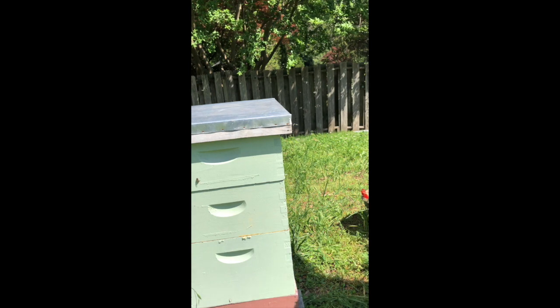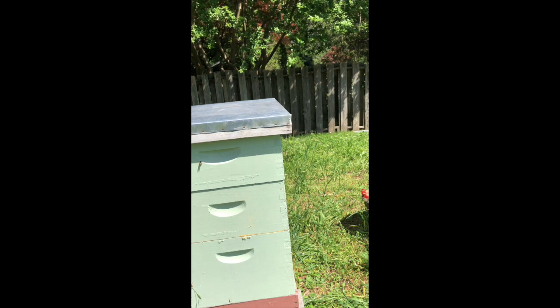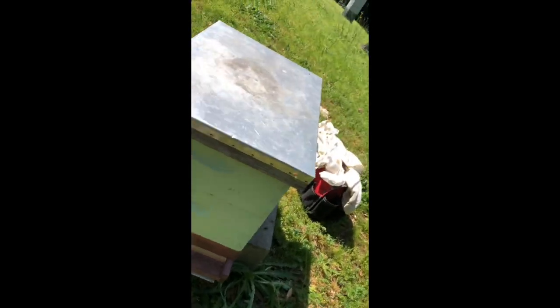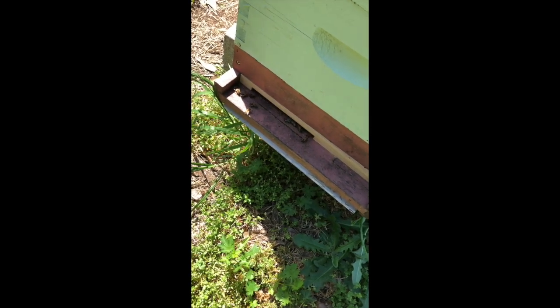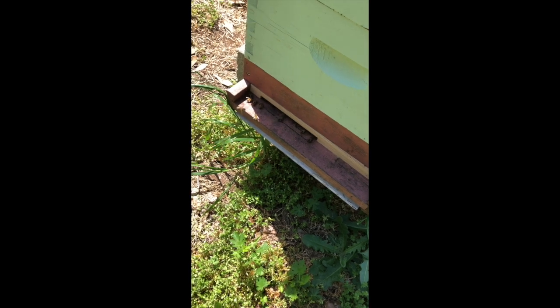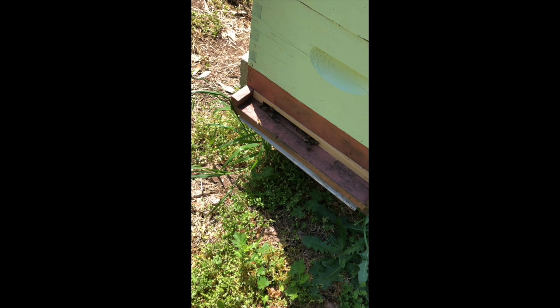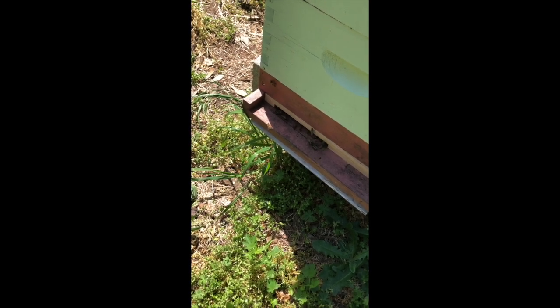Now we're going to try hive number two. First I'm going to check and make sure the film is still going since it was not cooperative a while ago. So again, we're going to go to the front of the hive and see what we notice. This is a swarm that I collected in Inman Park. What we want to see are some bees flying in with pollen, which so far I don't see. We need to watch because I don't want to have killed the queen in the last inspection, which is what it would mean if there isn't any pollen.